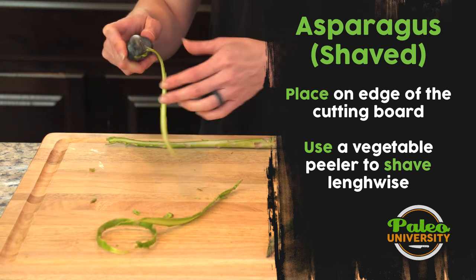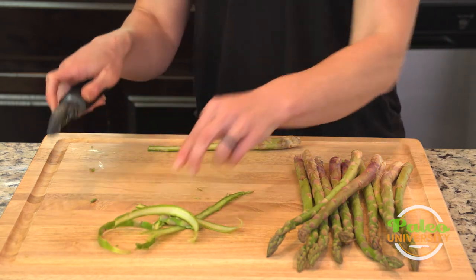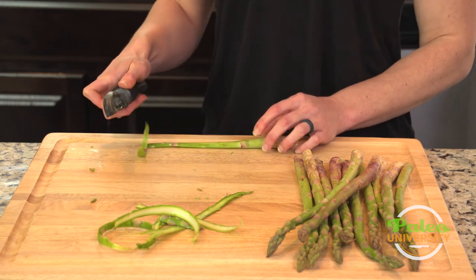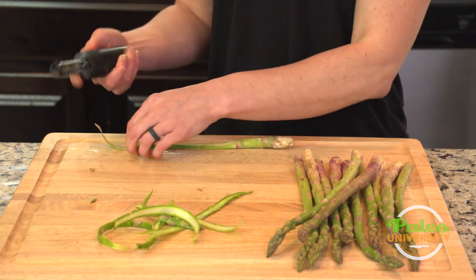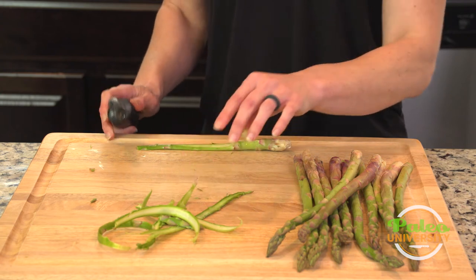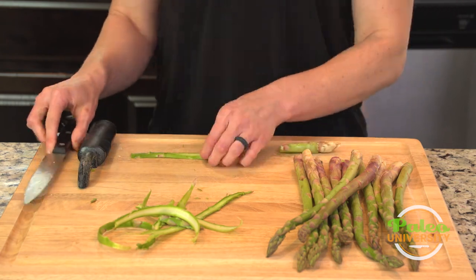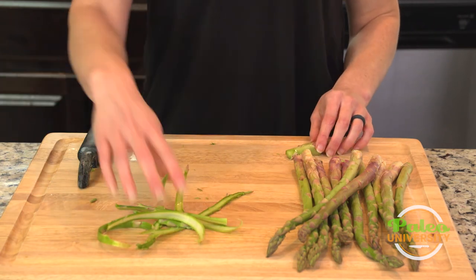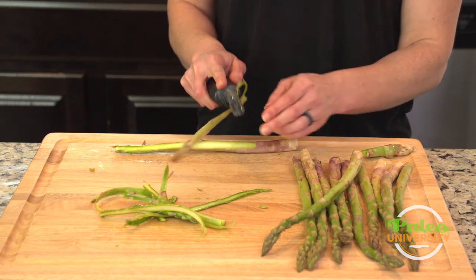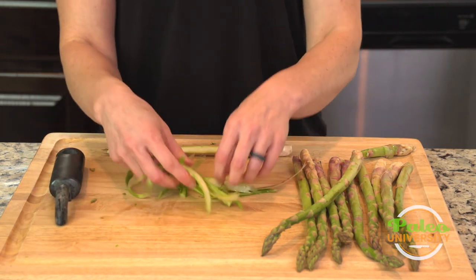I'm just gonna keep shaving down. It may break off and that's okay. Then I flip it over when it gets to about this point so that I can get one more shaving or two out of it. When the handle of my vegetable peeler starts to hit the board, I can take my knife and cut that, leaving one that's a little thicker. And that's pretty much the shaved asparagus — it's really easy. I'm gonna start shaving down a second one, and I'm gonna have all these shaved in no time. So that's my shaved asparagus.